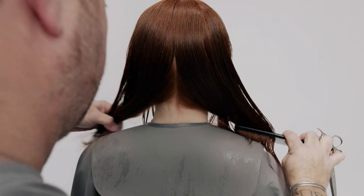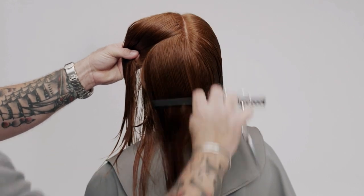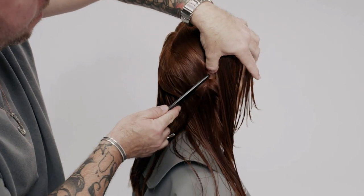To isolate the baseline, take two diagonal forward sections between the crown and the occipital bone from the profile parting to the top of the ears.